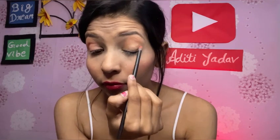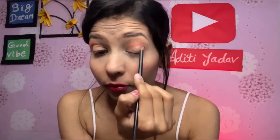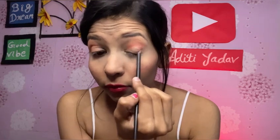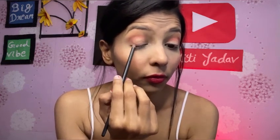I want to keep my eyes looking light overall, so I have picked this orange color. It was looking very dark at first but it is actually lighter in application. Now I am taking a dark brown shade to create the crease line. This darker shade will give a slightly more defined look.